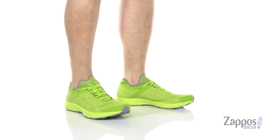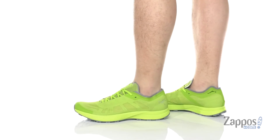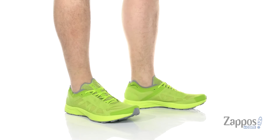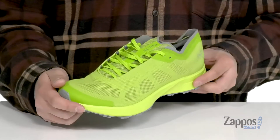Hey, it's Andrew from Zappos, and this is the Norvin SL from Arturix. This lightweight and comfortable running shoe features a breathable fabric upper with synthetic overlays throughout the entire shoe for structural support. You've also got a seamless design at the toe and throughout the shoe that's going to help with less irritation and provide protection as well.